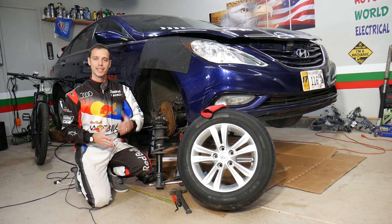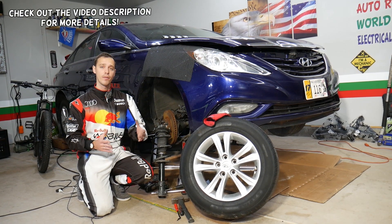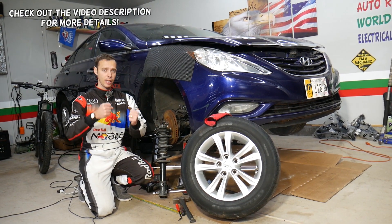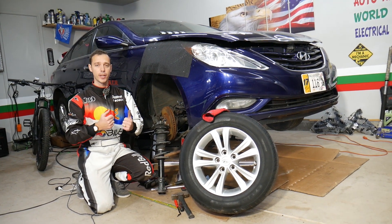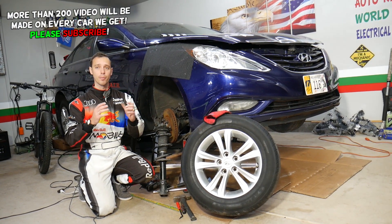Hey guys, welcome back to Auto Repair Guys. Thank you for watching and subscribing to the channel. Today will be a super helpful video for any of you with a Hyundai vehicle. If you have a Hyundai and when you turn the steering wheel, even without moving, you hear a clanking sound coming from the suspension — and you can even notice it when you're driving down the road — we'll explain the top things that can cause that.